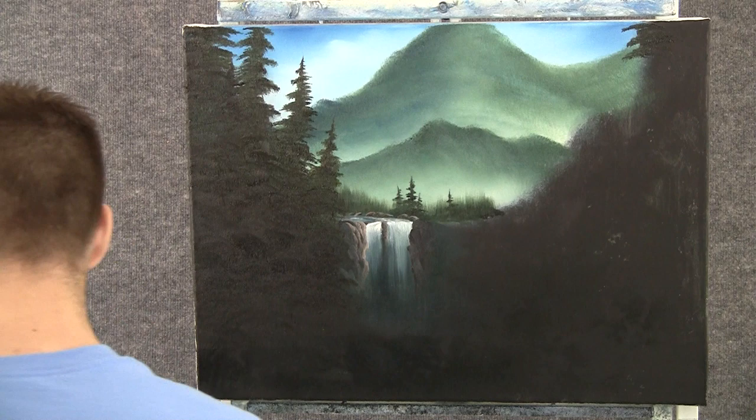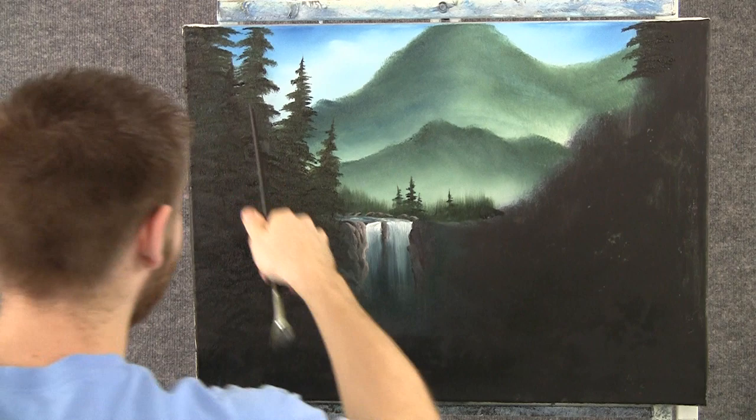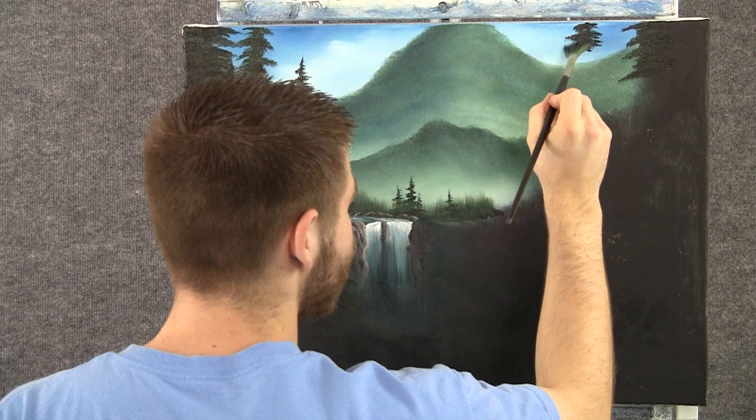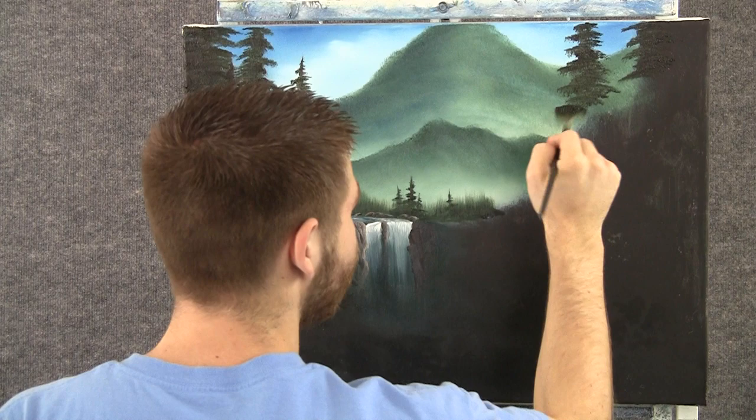When you're done with the left side, then you can hop right over here to the right side, and I'm still doing the same thing. I've made a couple of these trees that you can't see the top of — they extend right off the canvas. It kind of changes them up so they all don't start where we can see them. Some of them go right off.